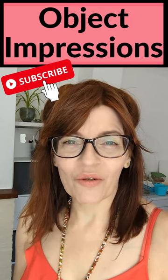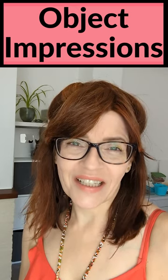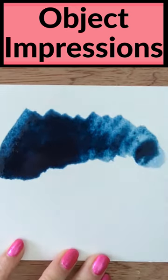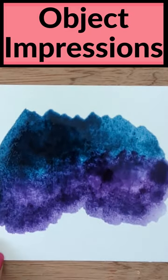Let me show you how to use random household objects to make some really interesting impressions in your watercolors. Anything that you place onto the surface of wet watercolor paint and allow to dry will leave an impression. You can use objects like coins or netting.